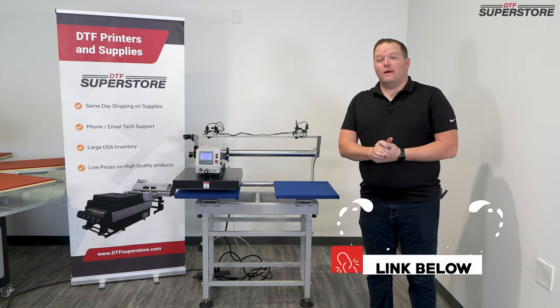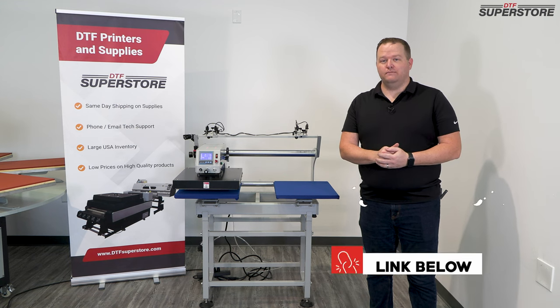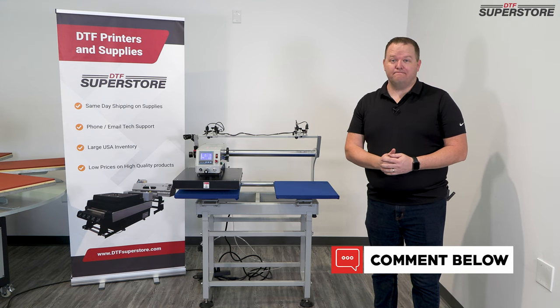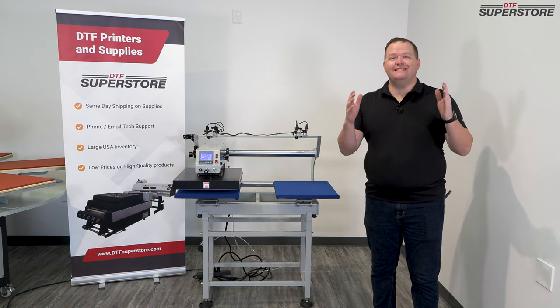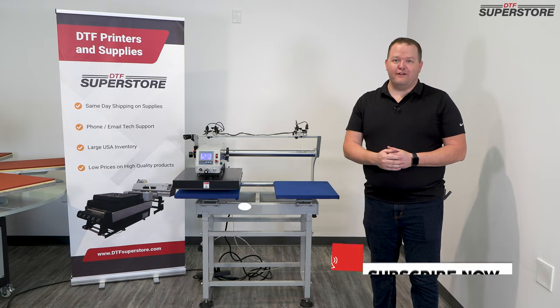This press is available on our website, DTFSuperstore.com — there's a link in the description below. If you have any questions about this machine, feel free to put them in the comments below and we'll do our best to answer them. If you're interested in seeing more training, how-to videos, and all things DTF, click subscribe and hit the bell notification so you're notified whenever we release a new video.